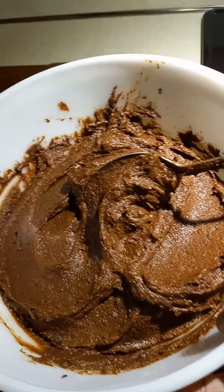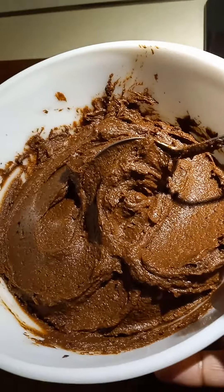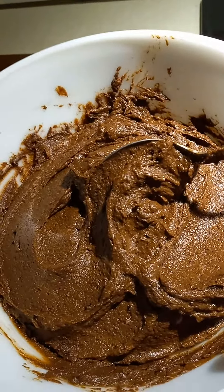All right, I only have two hands, so I have to put away the phone and I'll pause for a few minutes, and then I'll show you the finished product. Stay tuned.